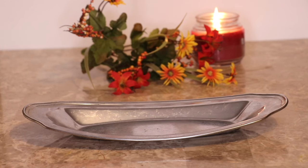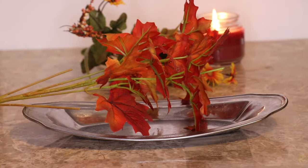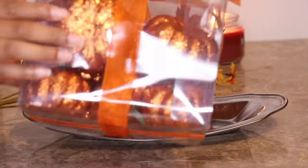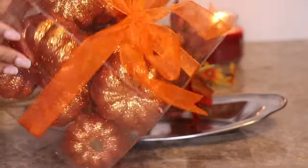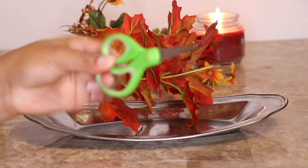First you want to grab a tray — I found this at my local thrift store, and I'm sure you can find a similar tray at the local Dollar Tree. You also want to get some floral arrangements; I decided to use fall-themed ones. I also purchased some pumpkins, some glitter pumpkins from Hobby Lobby. Next you want to grab some scissors as well.